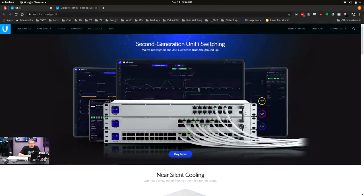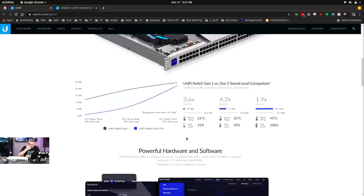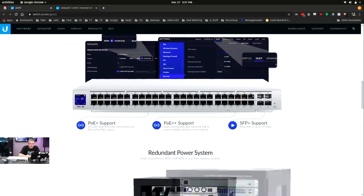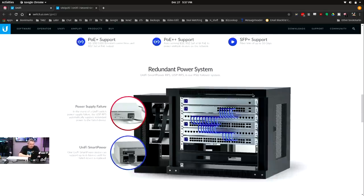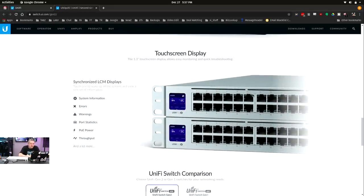We'll take a quick look at their product page to talk about the different models. The quieter operation is the song and dance we're doing right here — Gen 1 versus Gen 2 sound level. The switch is running next to me with no fans, so there's no noise. That's definitely a nice feature, especially if it's a small lab or running in a closet close to your ears or your home lab. Less noise is great — you don't need one more thing making a bunch of noise.